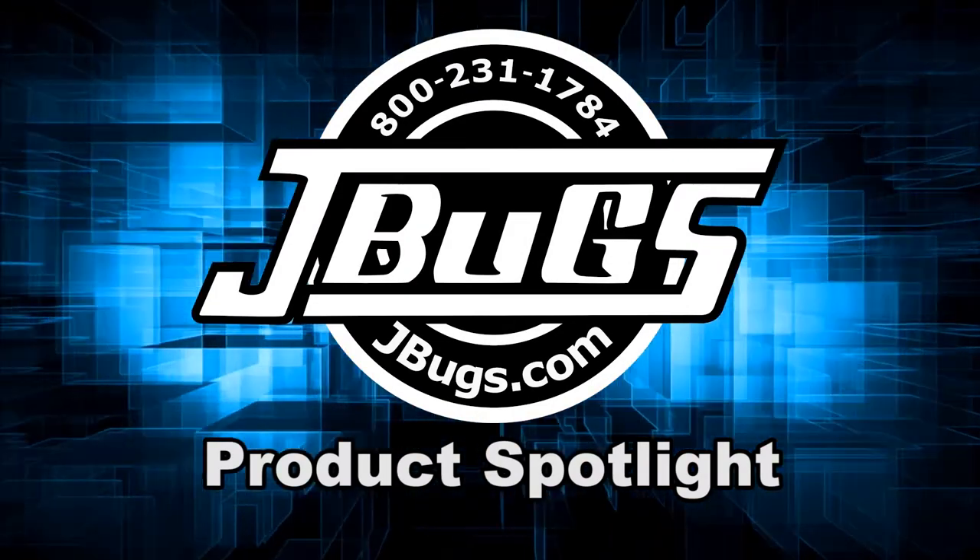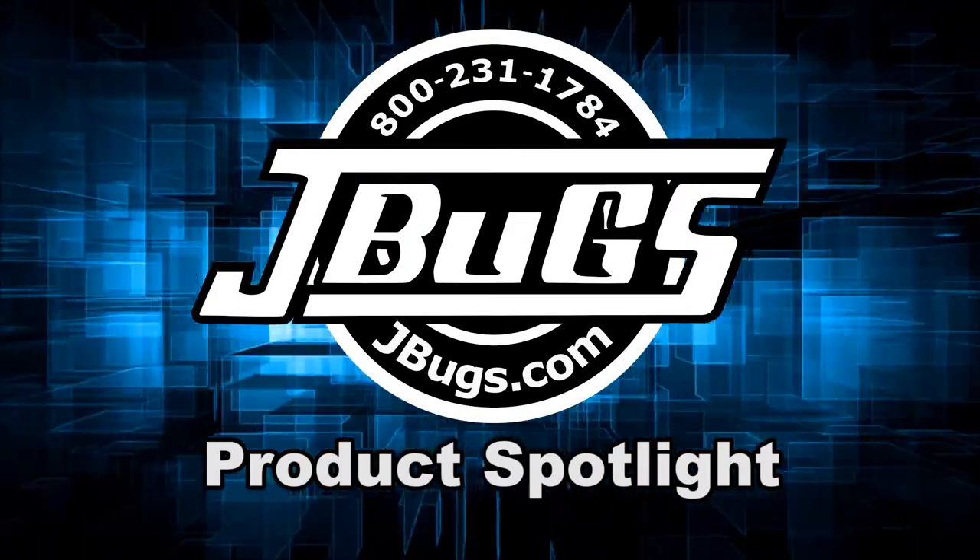Hi, I'm Sam with JBugs.com. If you're working on VW engines on a regular basis or want to secure a place to display an engine up off the ground, MP's Professional Engine Stand is just what you're looking for.